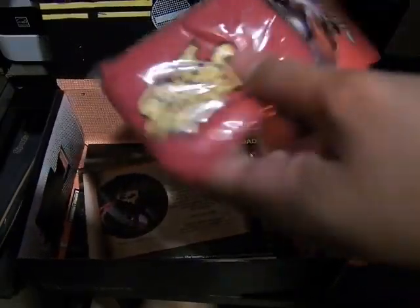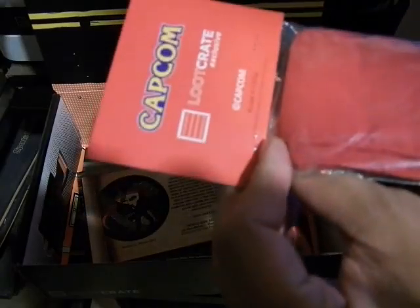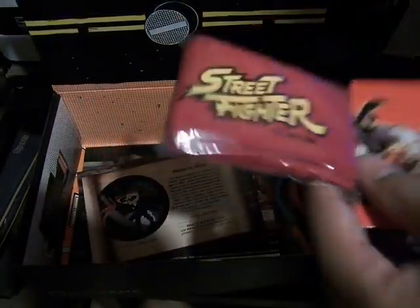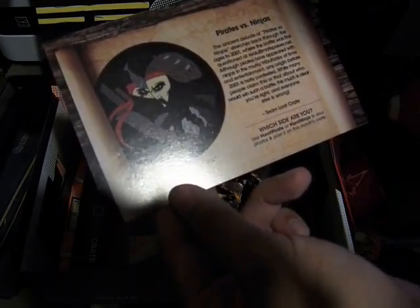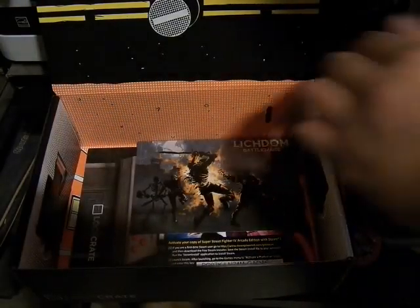This is like the Street Fighter exclusive from Loot Crate. I think this is a headband, so you can have one like Ryu and Ken. Oh yeah, it is! Pirates vs. Ninja. Awesome. I'm more of a ninja guy.